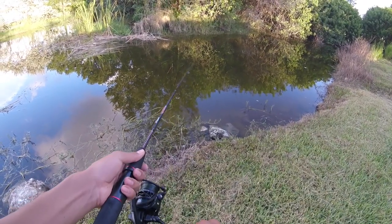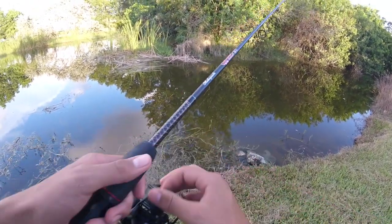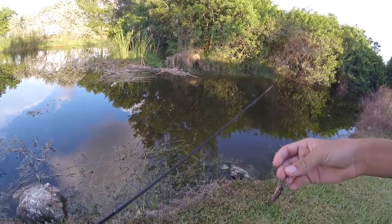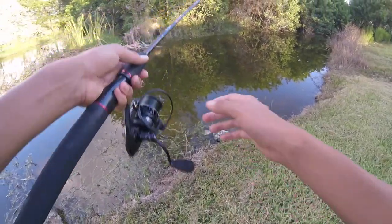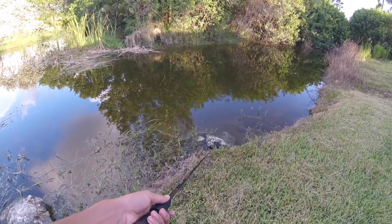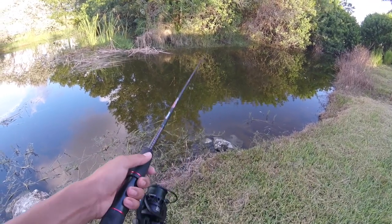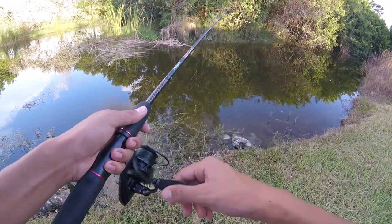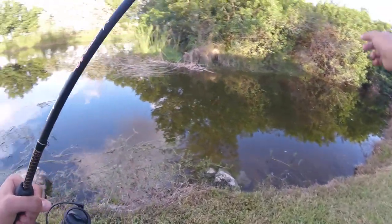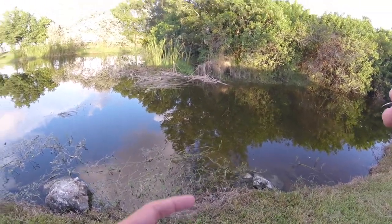Oh! I just got hit. That was sick. I don't know what hit me. I'm using literally the smallest jewel cichlid — I don't even think fish can see this, but I just got a hit. I was reeling it in. It was a Mayan. Alright, I don't think there's many big fish back here. I'm going to try using a Senko in this corner, and then I'm just going to move to a different spot.